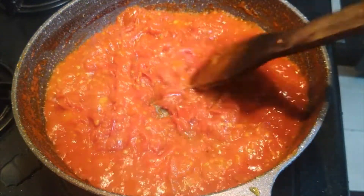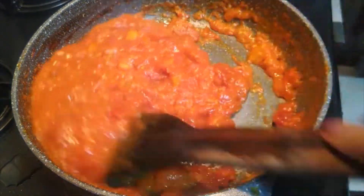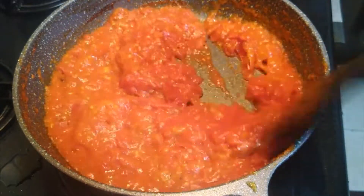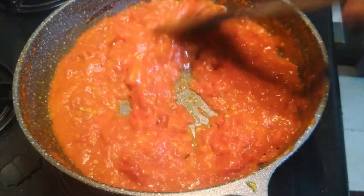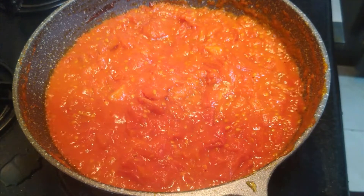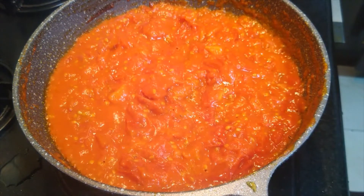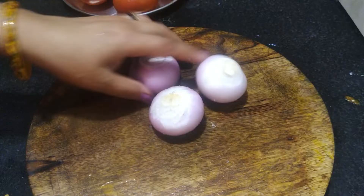It is a little bit of a glow. We will add the oil to the top of the tomatoes. We will paste the tomatoes on the top. This is the 2-3 size of the tomato puree.